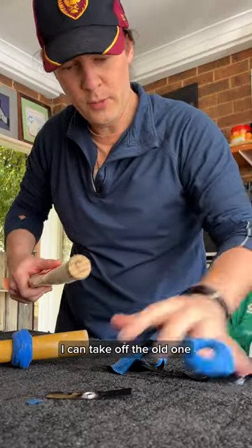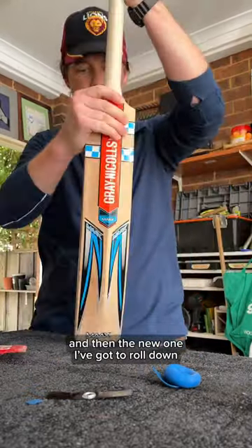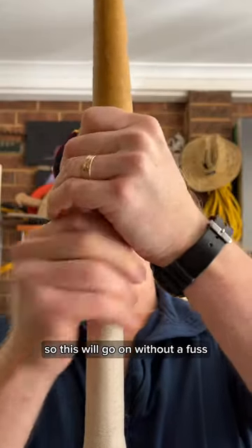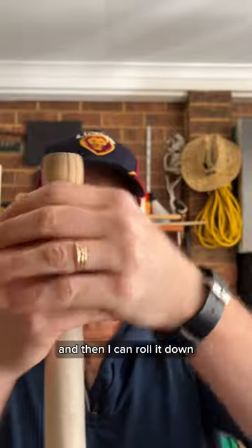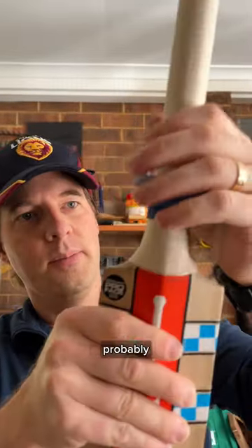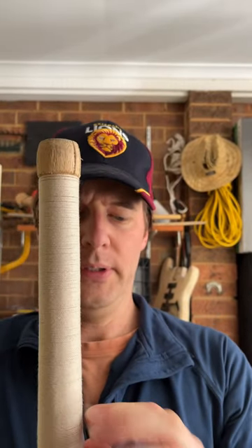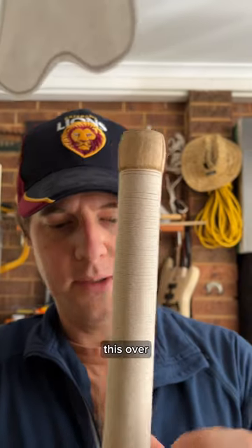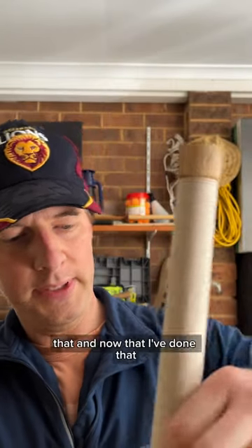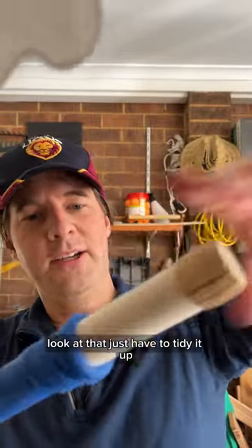I can take off the old one and then the new one I've got to roll down, so this will go on without a fuss — there we go, look at that. And then I can roll it down, probably one more so I can get this over, like that. And now that I've done that I can unroll it — look at that.